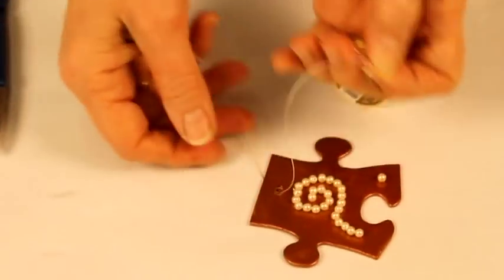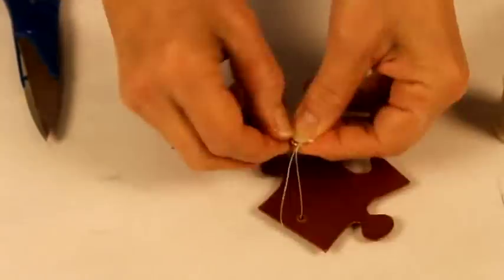To access a free document with illustrated instructions and more sample pictures of finished ornaments, click on the link below the video.